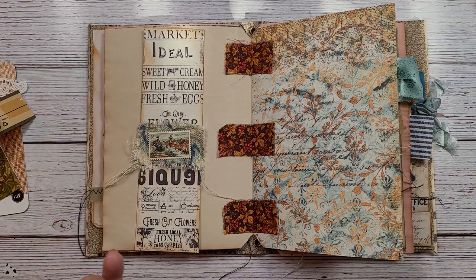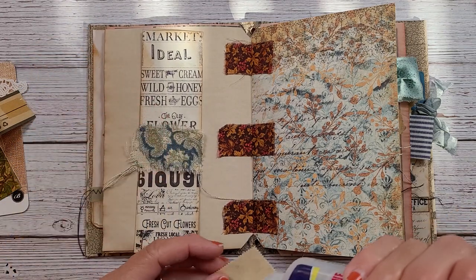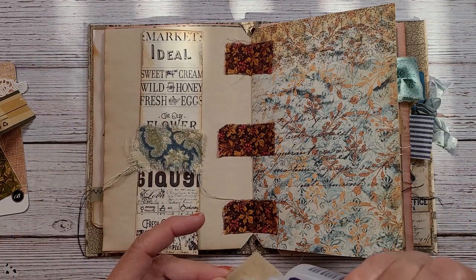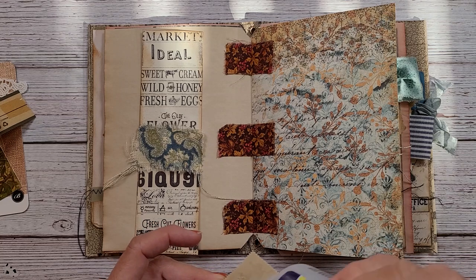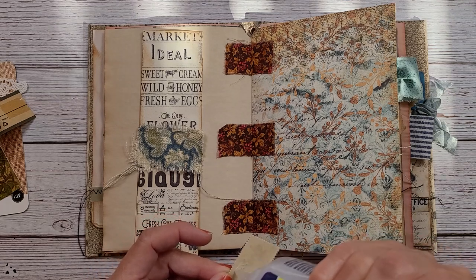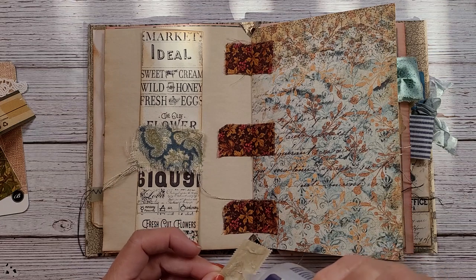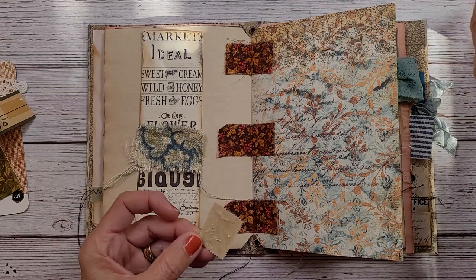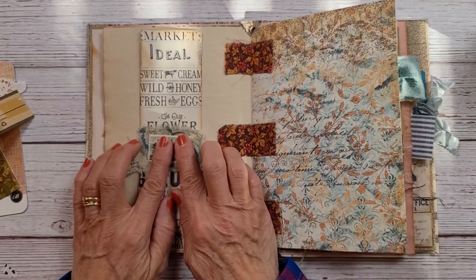I have this really cool CM Russell American artist postage stamp — it's a Wild West scene, almost looks like a Frederick Remington scene — and I wanted to put that right on there. So we're going to get the stamp down, and I'm wondering if I should stitch around that to give it a little more finished-off look. I'm going to put that on there like that.